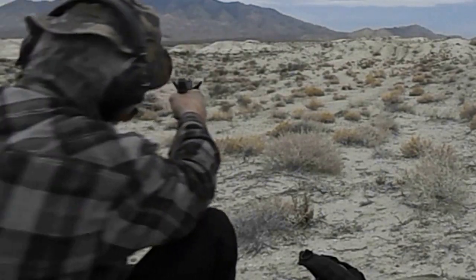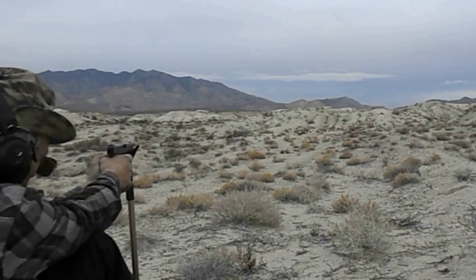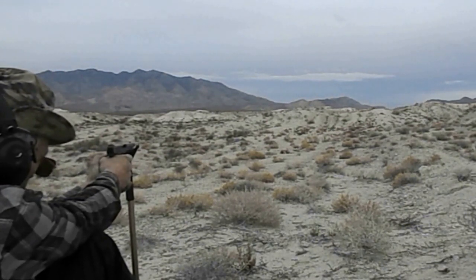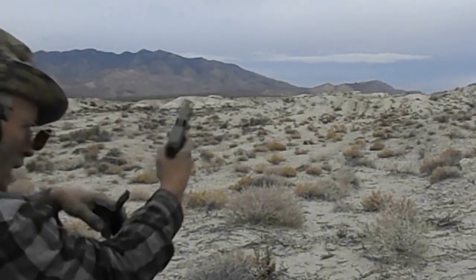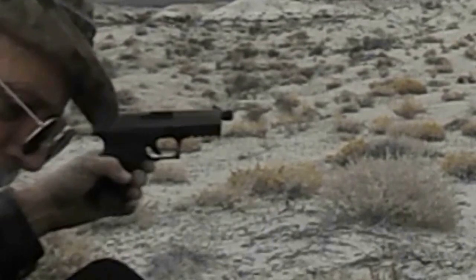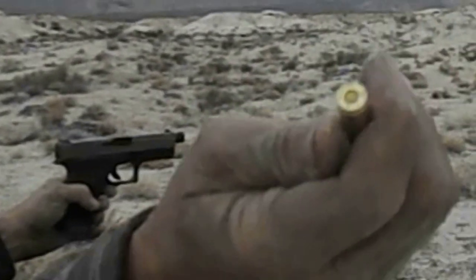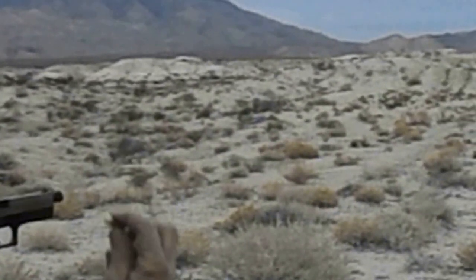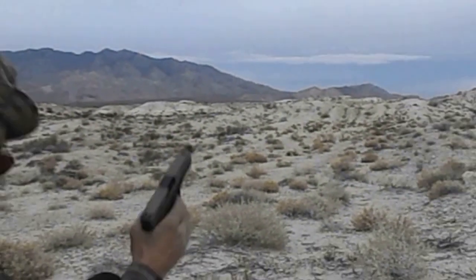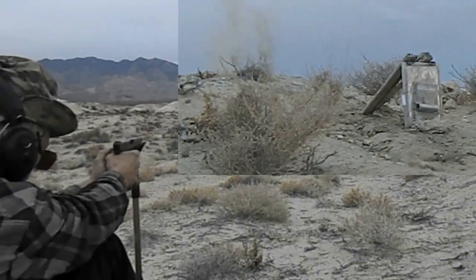All right, we're going with the nine millimeter and it's getting dark quick. And we had a light strike — this is my Turkish ammo. That actually hit pretty hard. Try again — there you go.